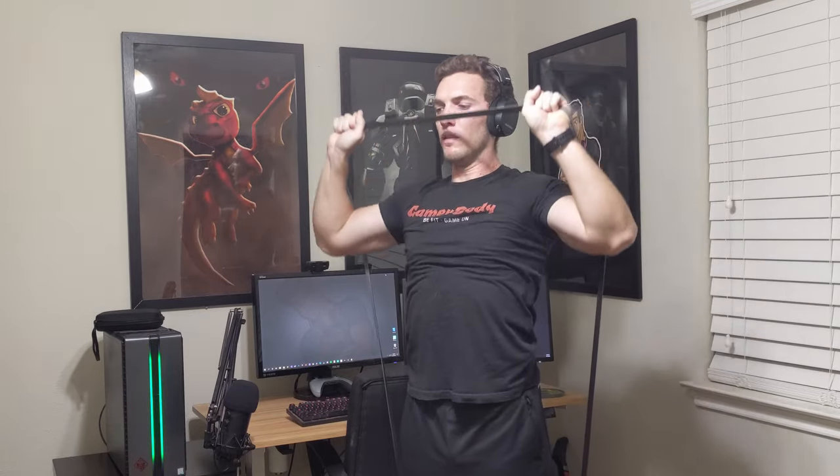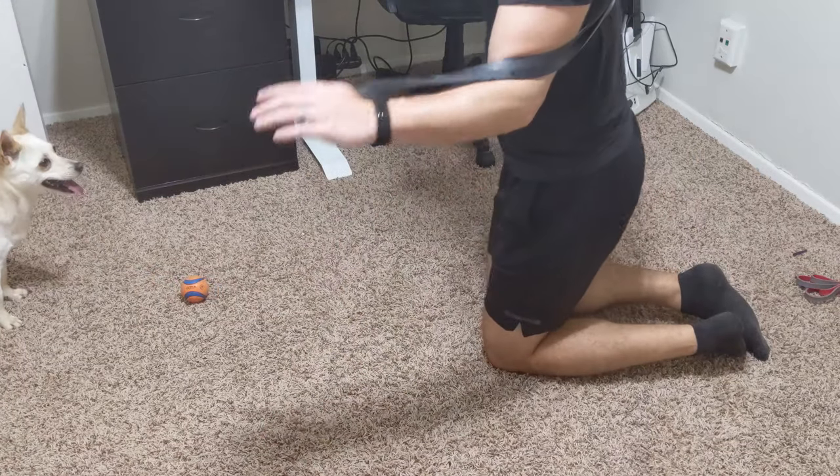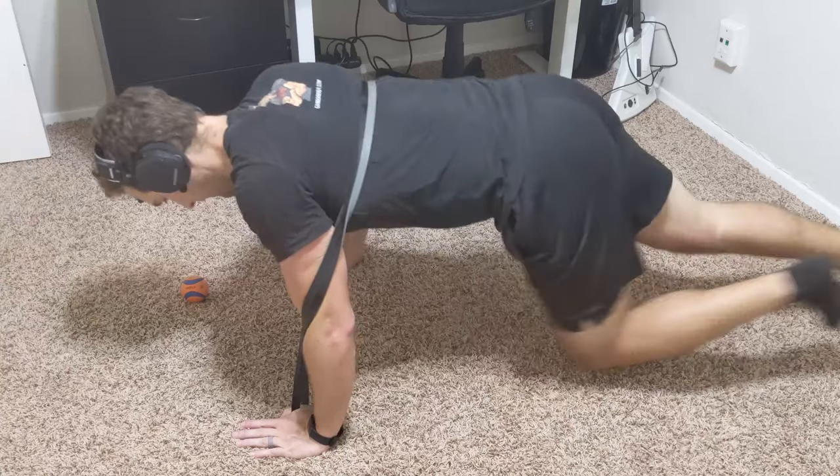I also found that a lot of exercises can be awkward to use with loop style bands. Overhead presses are very weird to get into, as well as squats — I really don't like getting into squats with these style bands. This is why I really just like the regular style bands for most of the exercises I do, leaving the loop style bands for things like assistance-based work or those major pulling movements.